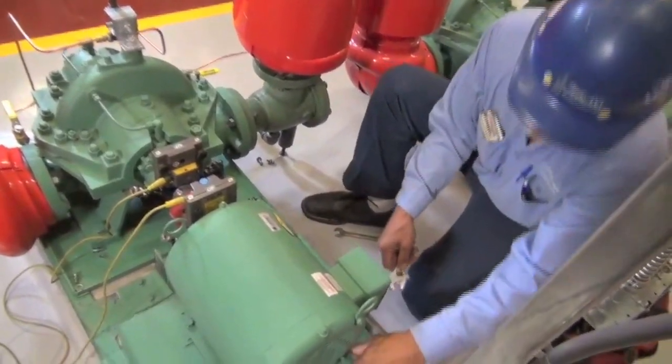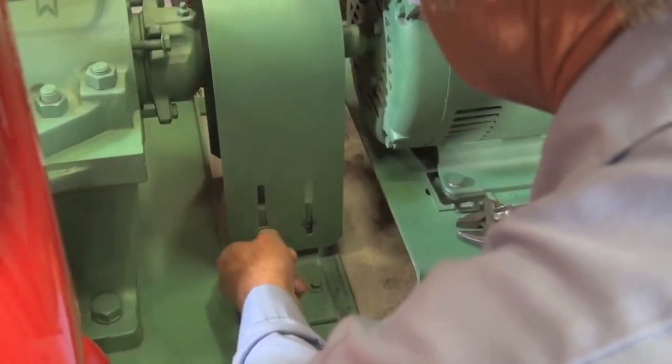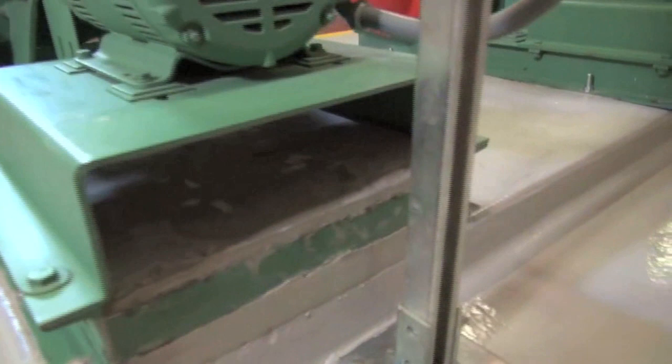Once the laser alignment is completed, we'll go ahead and continue to put on the coupler guard and break any rough edges off the grout that are remaining along the base rails, and we're done.